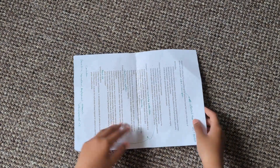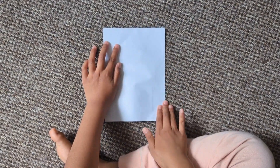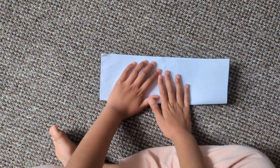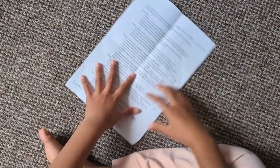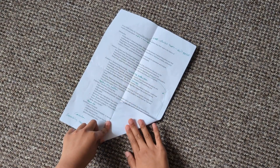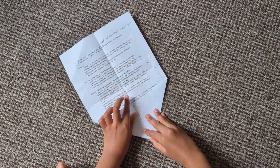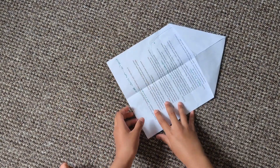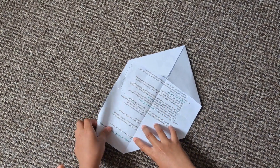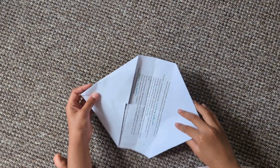First, fold the paper in half both ways and the other way. Then fold both of these corners into the middle like this. Do the same on the other side. Now fold all this in half.